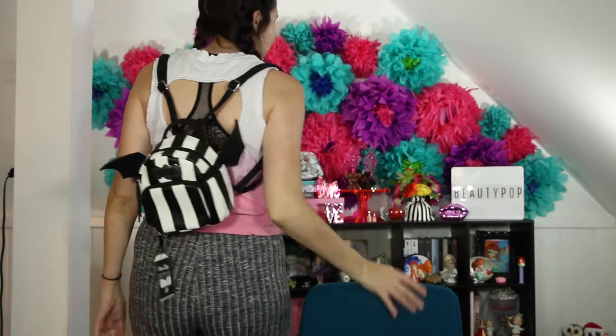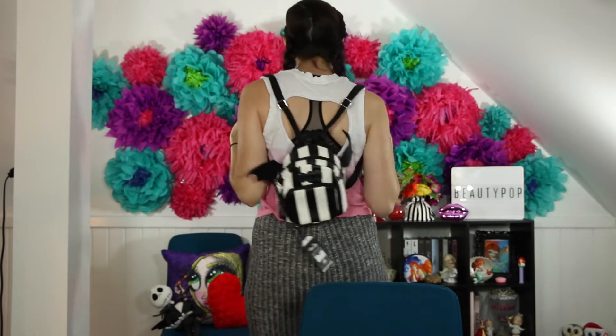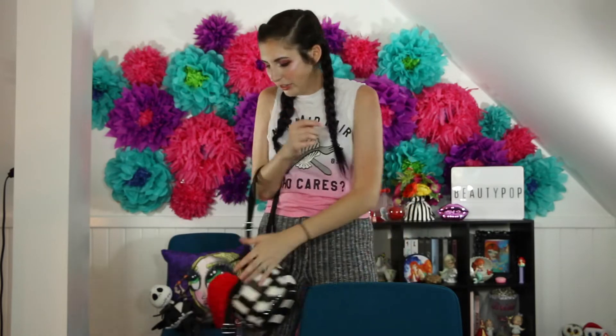The straps are pretty long. Let me try it on. This is what it looks like on your back. It's so cute. Once I get some stuff in it to make it heavier, it'll weigh down the backpack a little bit so it won't get all twisty. The straps are totally adjustable, which I appreciate.